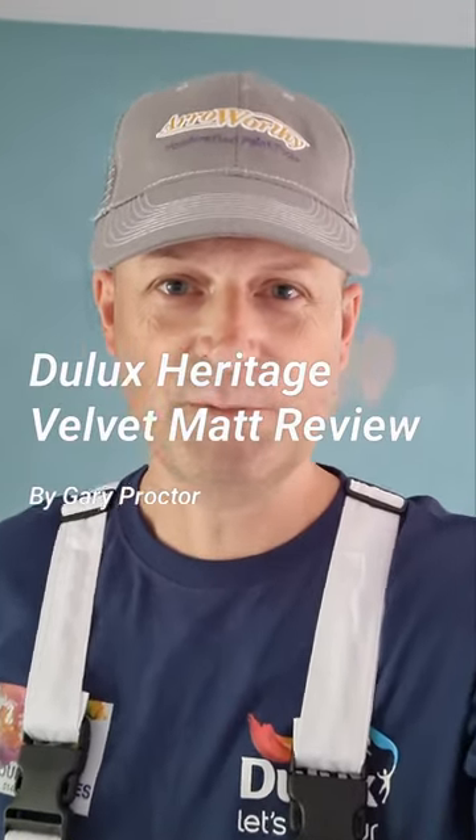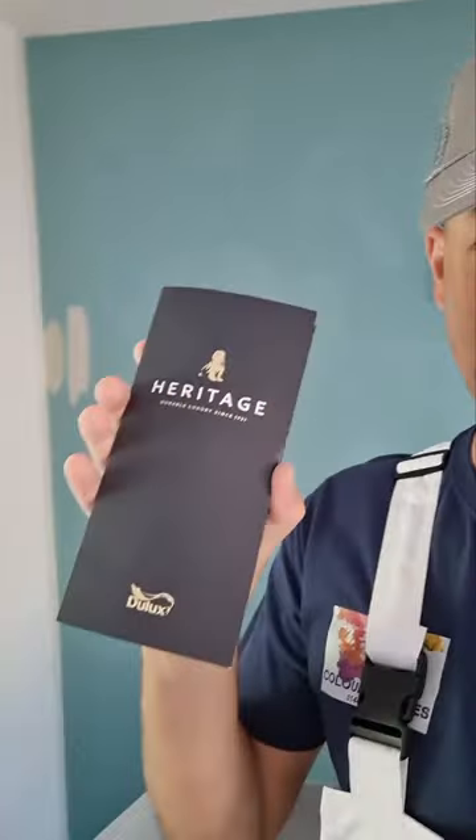Hi everyone, I just want to do a product review on Dulux Heritage. I've been using it now for a good few months. I've seen it on various forums and groups on Facebook, with a lot of decorators raving about it. So I'm going to show you the reasons why I really love it.